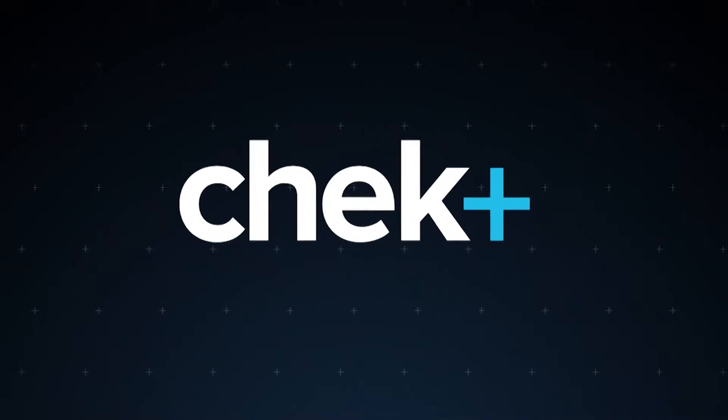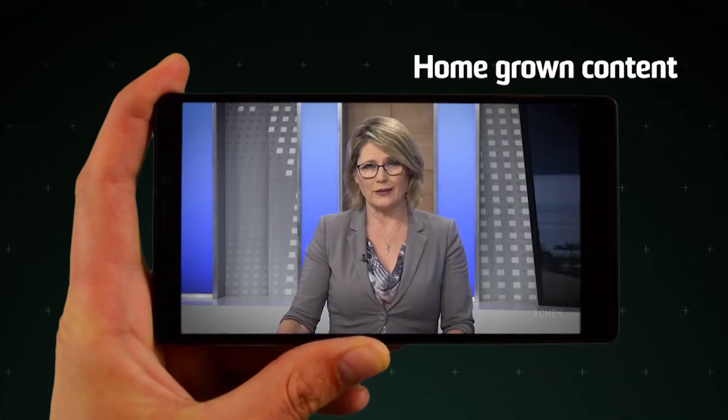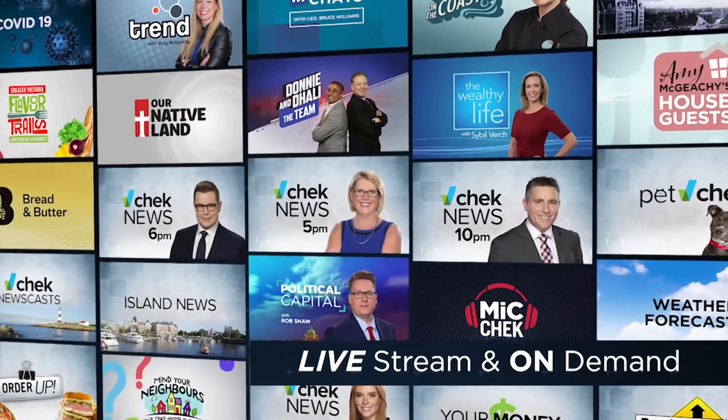Make your smart TV a little bit smarter with Check Plus. Check Plus is a new app for your smart TV, smartphone, and tablet. Stream homegrown content without paying a subscription. Watch on demand the latest Check News, The Upside, Donnie and Dolly the team. And catch up on Check Originals.